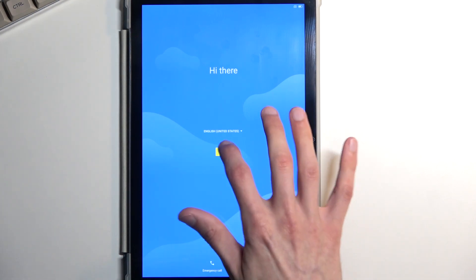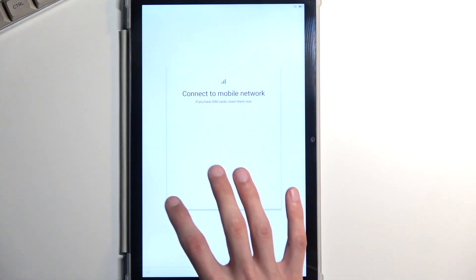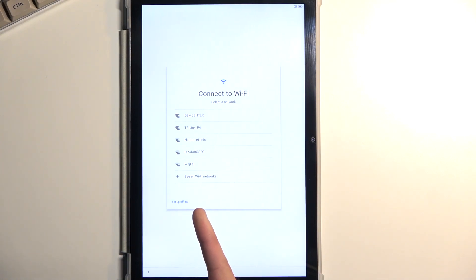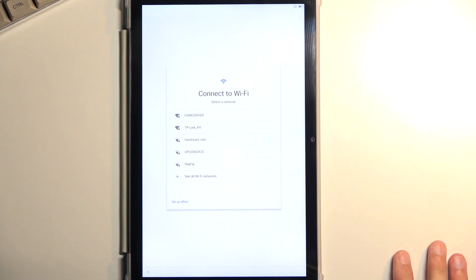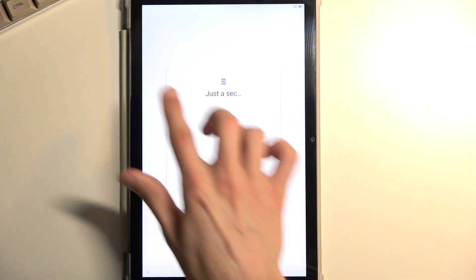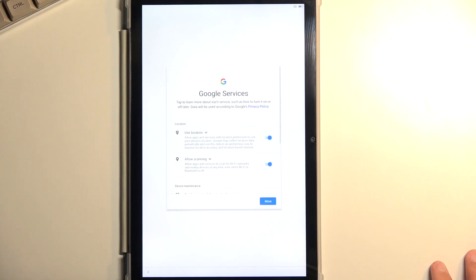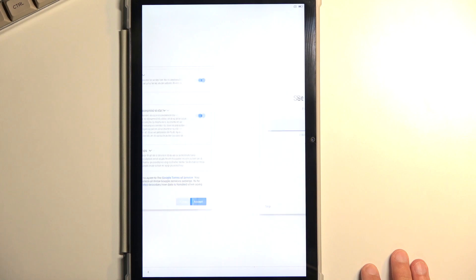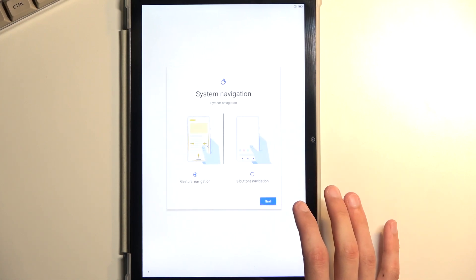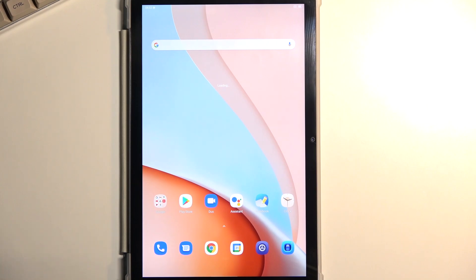Now that the reset is finished, I'm going to go through a quick setup. After the setup I have the option to set it up offline — and this is a normal offline setup since we don't need to verify anything. There's no lock telling us the device is locked, so it gives us the option to set it up however we want. If you found this helpful, don't forget to hit like, subscribe, and thanks for watching.